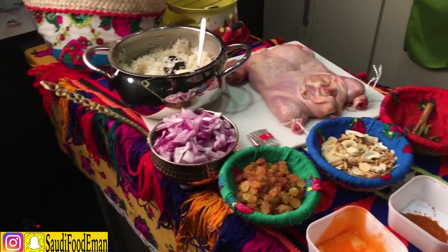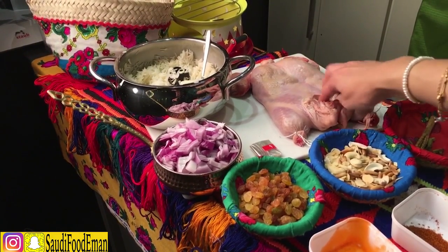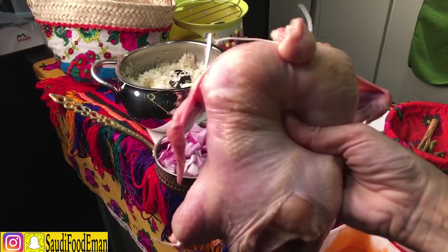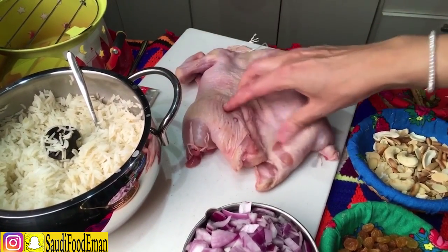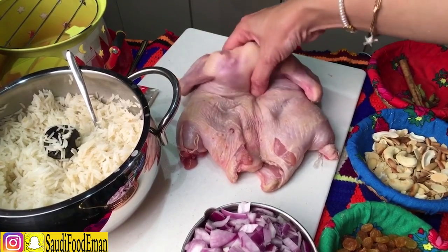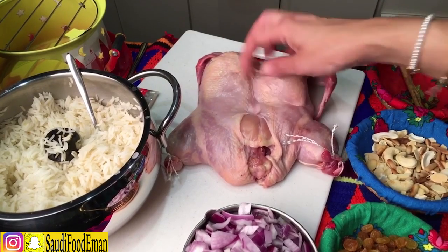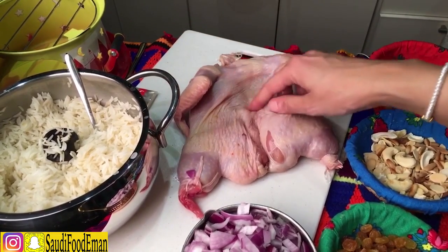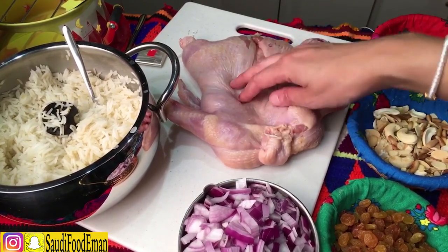Last but not least, we have this chicken — it has no bones. I took the bones out, it's just the meat. The wings still have bones but the rest is one whole piece of chicken with no bones, just dried lemon and salt. I didn't have time today to show you how to debone it, but you can find it on YouTube. I'll do another video showing you how to cut from the inside and keep it complete.